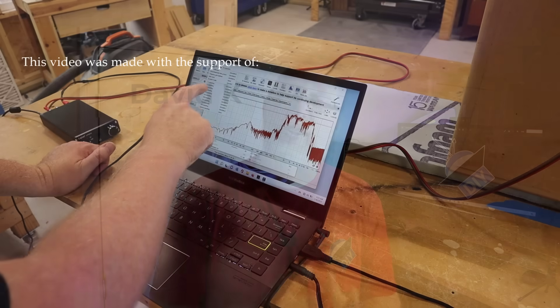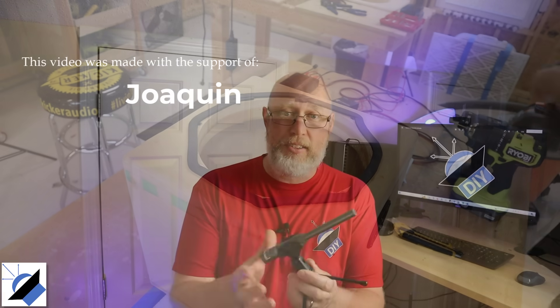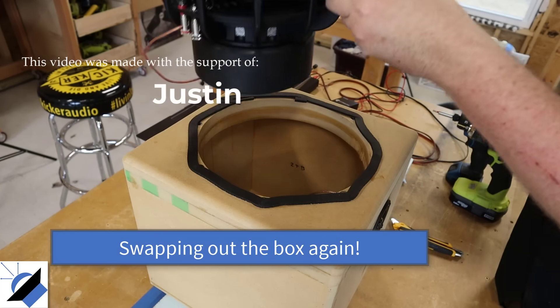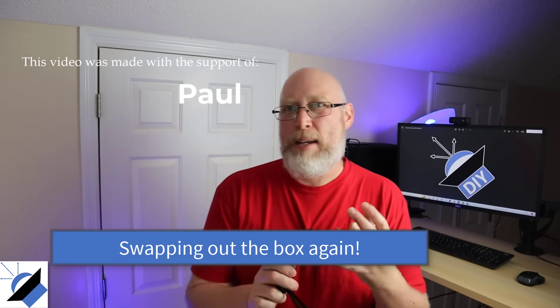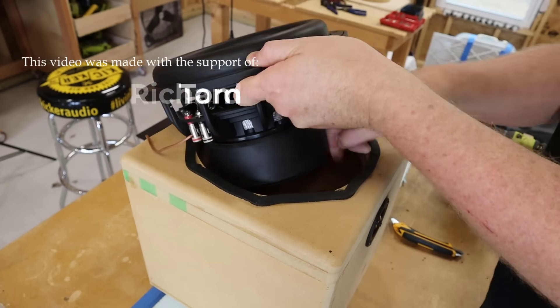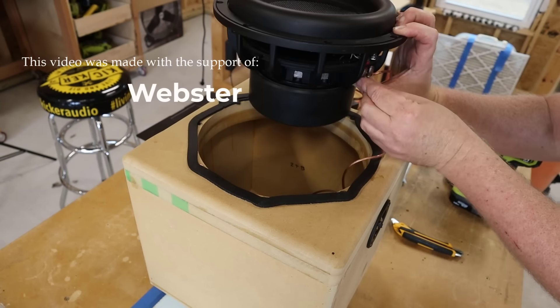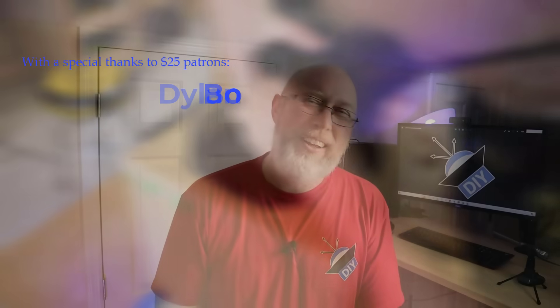Sorry about the background noise — they're building a new subdivision behind me and have been pounding on rock for months. The result looks like gibberish at first; you have to go into the menus and change the smoothing to see what's going on. If you build a lot of subwoofer enclosures, I consider a DATS an absolute must-have. The measurement mic paired with Room EQ Wizard is great for EQing your room or a sound quality tune for a car. I want to thank all my patrons on Patreon, with a special shout-out to Dylan, Bo, Baba, and Stereolab LLC.